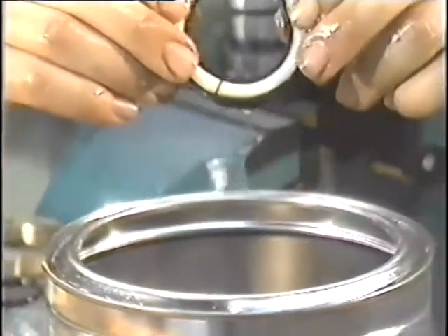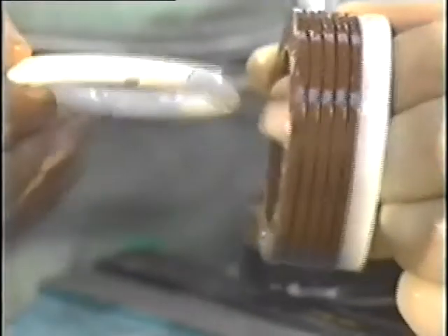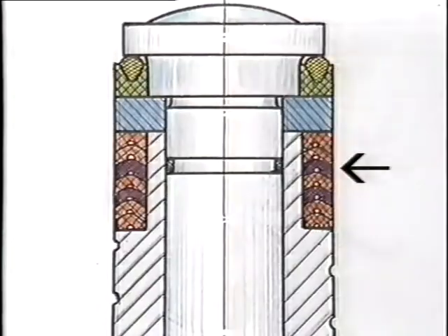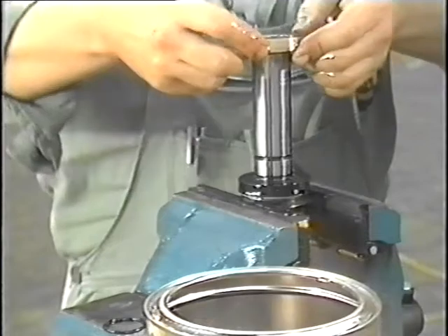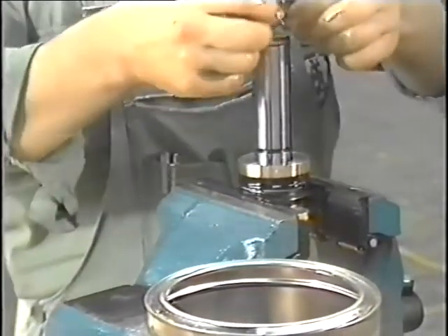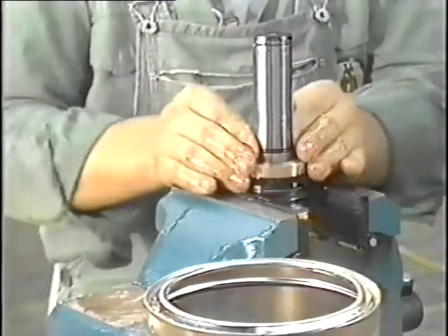Clean piston pin and piston bush thoroughly. When putting on a new grooved ring seal set, ensure that the mounting position is correct. This also applies to putting the new sealing gland set on the piston bush. Also, replace piston ring and O-ring seal.